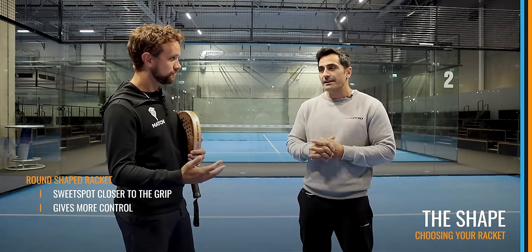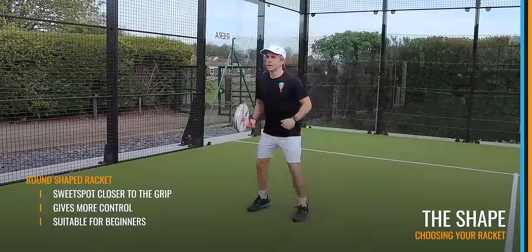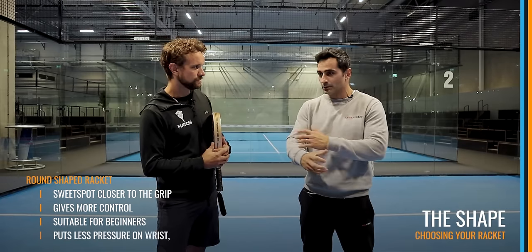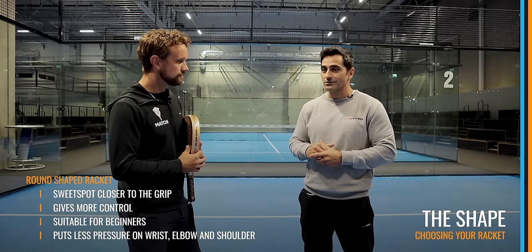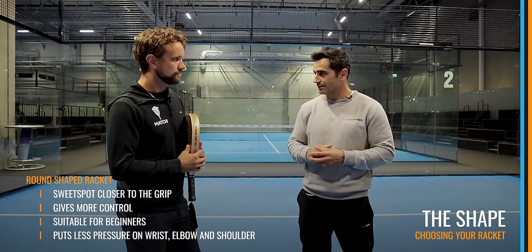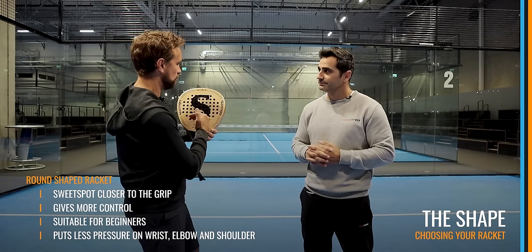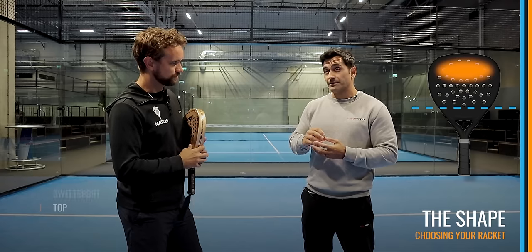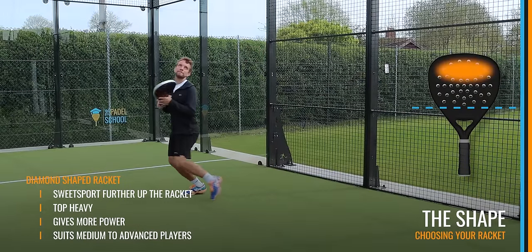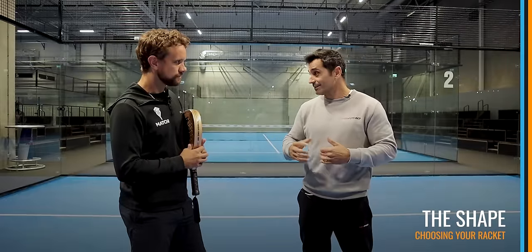The round shape is especially good for people new to the game. When you're coming into padel for the first time, I highly recommend beginning with the rounded one — most of all because it's even better for injury prevention. For example, tennis elbow, which most people know. With this racket, the balance is lower, so it changes direction in an easier way, putting less pressure on the wrist, elbow, and shoulder. The other shapes, like the hybrid, have more weight further down — the balance is located toward the end of the racket, giving more power but making it more difficult to change direction.